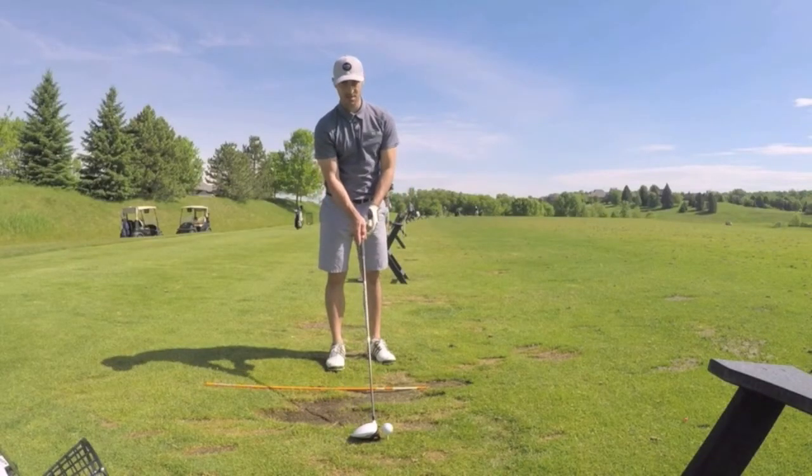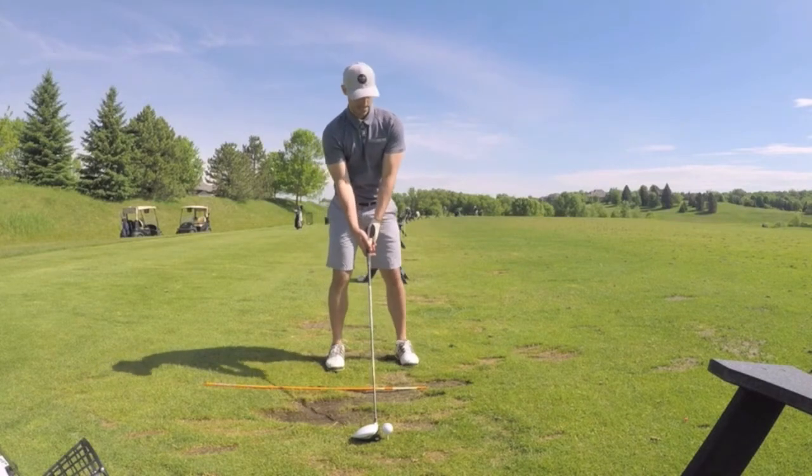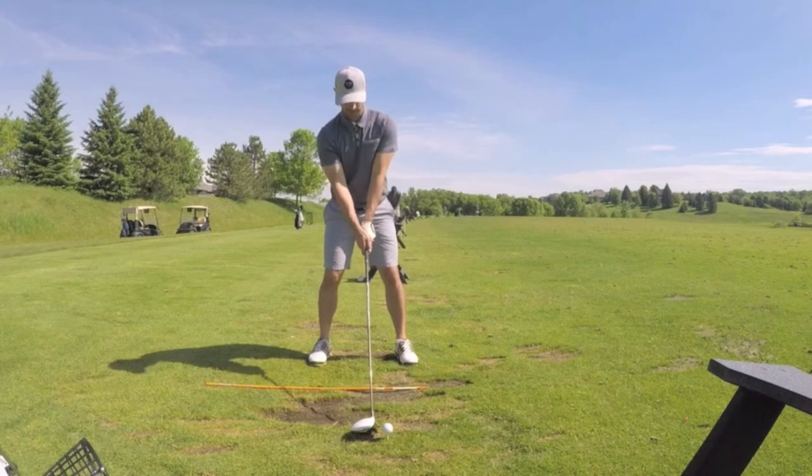In this video I'm going to give you three tips on how to hit your driver. For those of you who've been watching my other video tutorials, yes, all the same concepts apply with the driver as well.